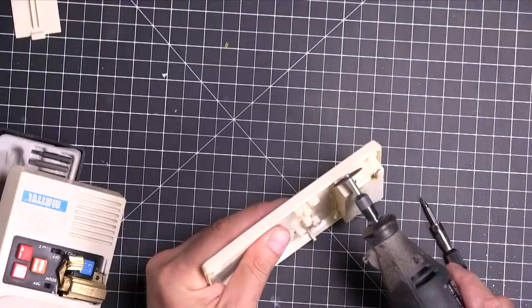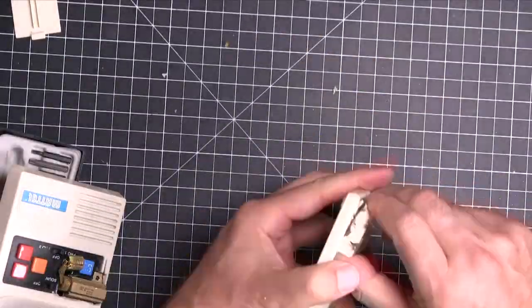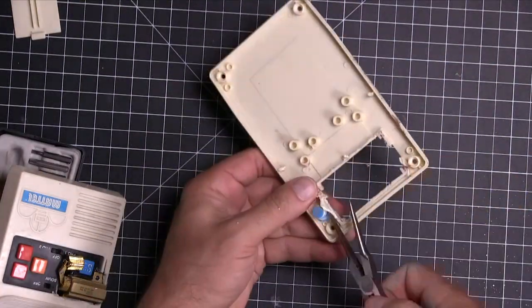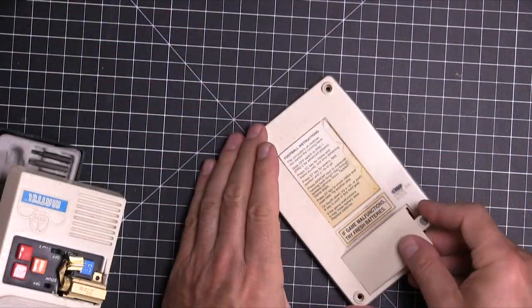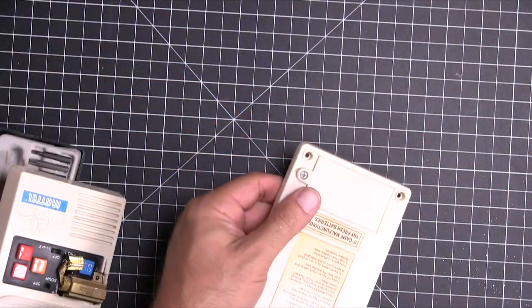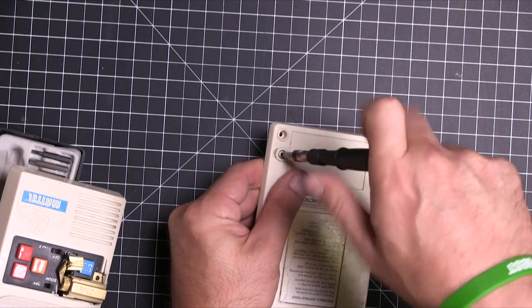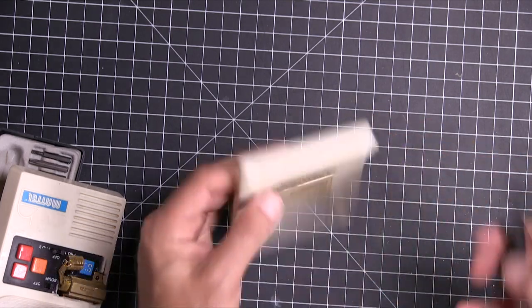Then I actually squirted a little bit of hot glue in there to hold it on just right. Now, while that was drying, I had to cut the battery compartment off the back because a phone has to fit in there. But don't cut off that little blue thing, because that's where you can screw the back case door back on. If you get rid of that, then you're just going to have to glue it in.